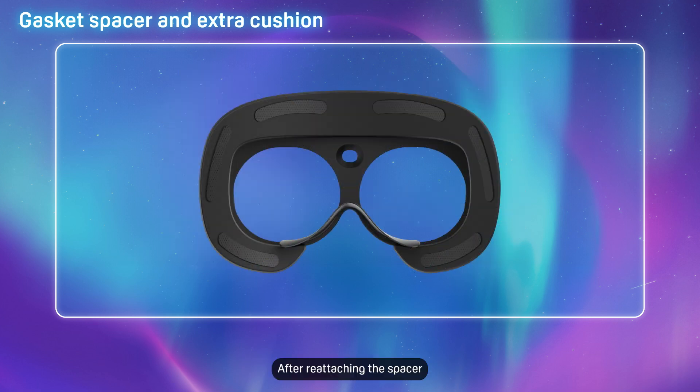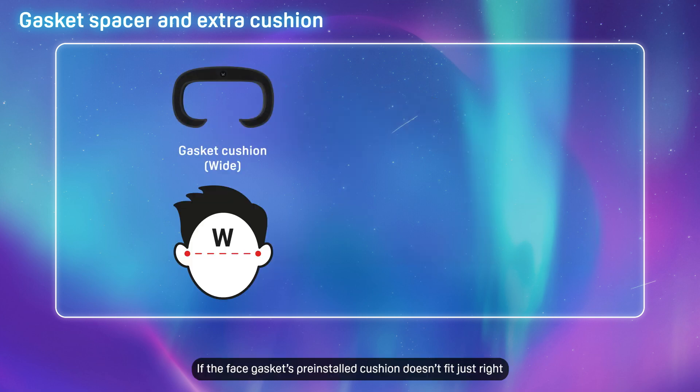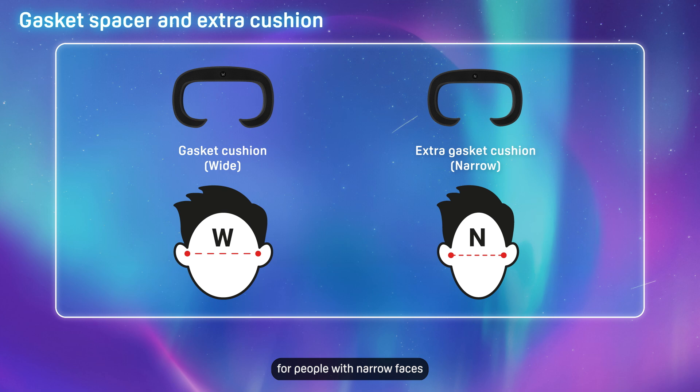After reattaching the spacer, reattach the gasket cushion by pressing it firmly against the spacer. If the face gasket's pre-installed cushion doesn't fit just right, you can try replacing it with the extra gasket cushion in the deluxe pack. The extra cushion is designed for people with narrow faces.